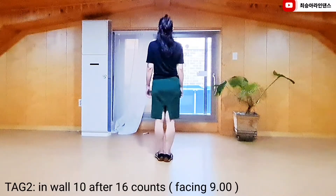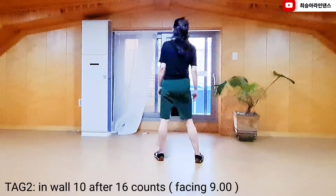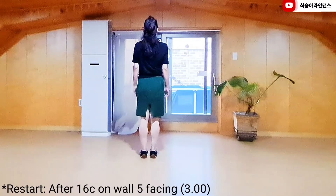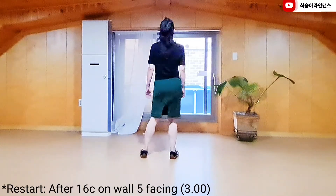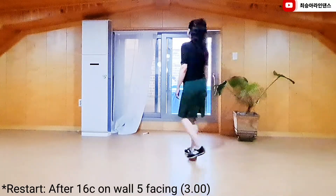Tag 2. 1, 2, 3, 4. Restart. 1 and 2, 3 and 4, 5, 6, 7 and 8.